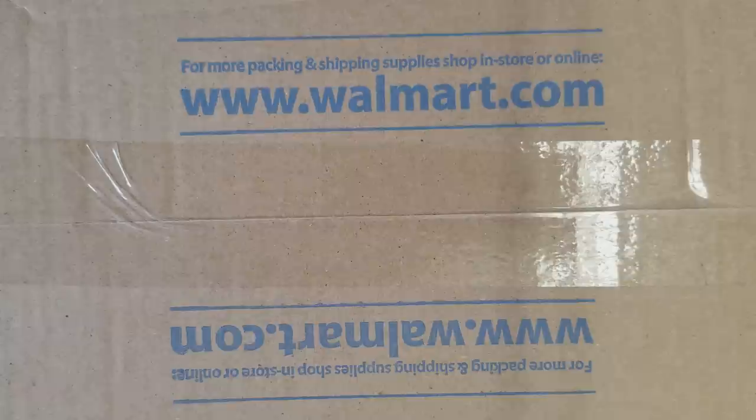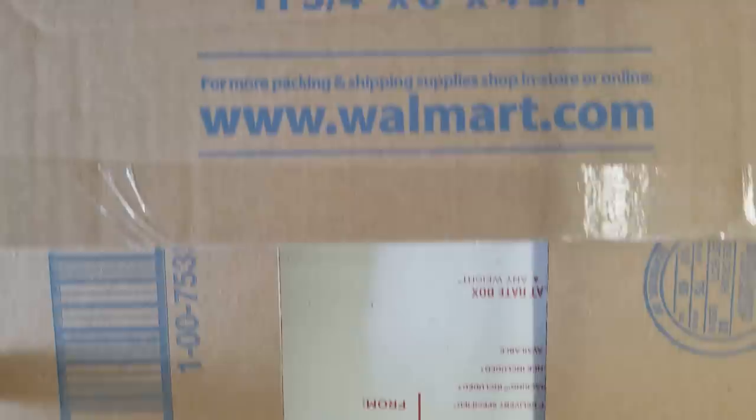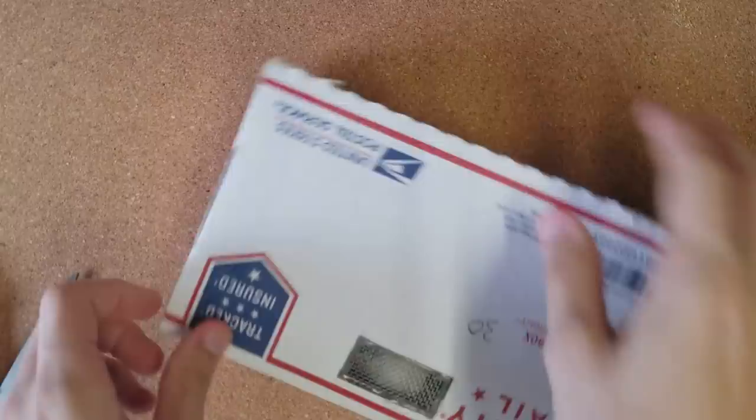Apparently they shipped this to me in some kind of Walmart box. Let's see what happens. Oh look, they put it in another box — they put a vent in here and a vent in there. This is 30 and 40. I would guess these are dubia roaches.